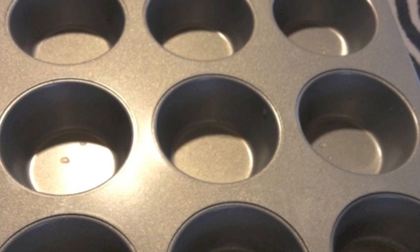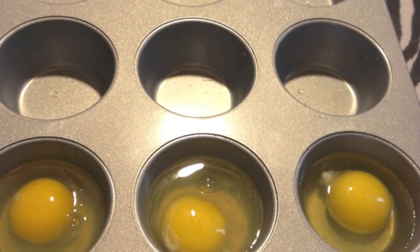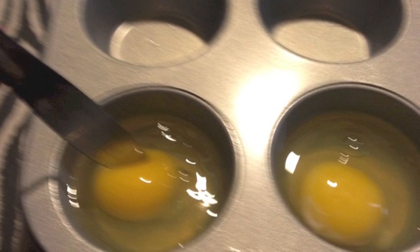So this is going to be eggs in the oven. A lot of people asked me how I did it when I posted a picture on Facebook. Just spray your muffin pans, crack your eggs in there, and I always take a knife and poke the yolks so they cook a little bit more evenly.